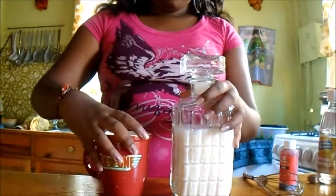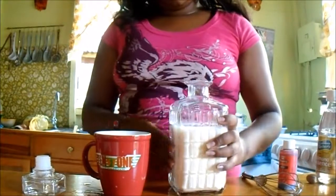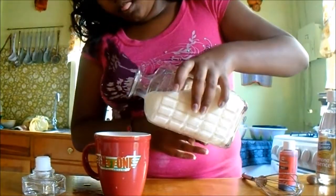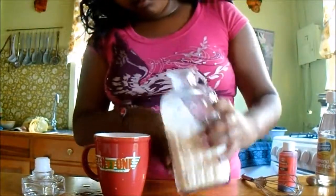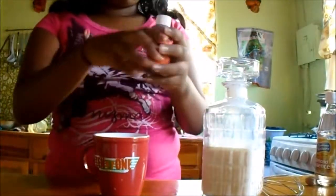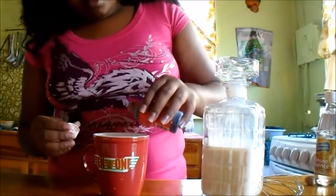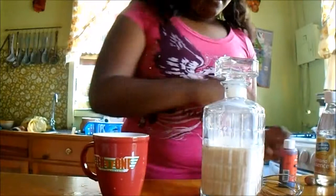Add cinnamon powder and nutmeg just to give more flavor. Now all that's left to do is grab a bottle to put the eggnog in and a mug. You can also wrap a bow around the container and give it as a gift when going to a party or something like that. Or if you're going to drink it now, just add some coloring to your drink to give it a little more Christmas vibe, and add a little bit more nutmeg on top for extra flavor — and enjoy.